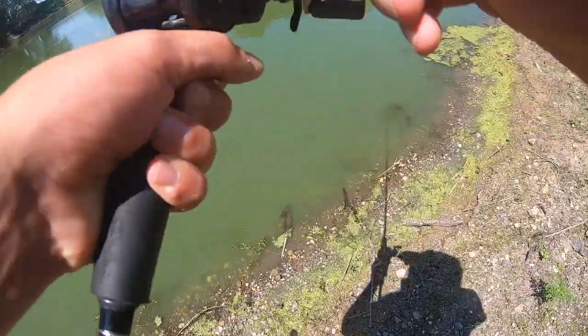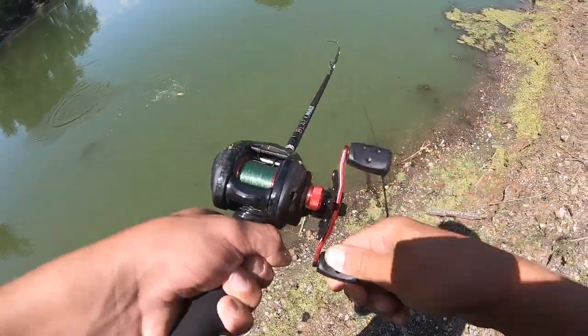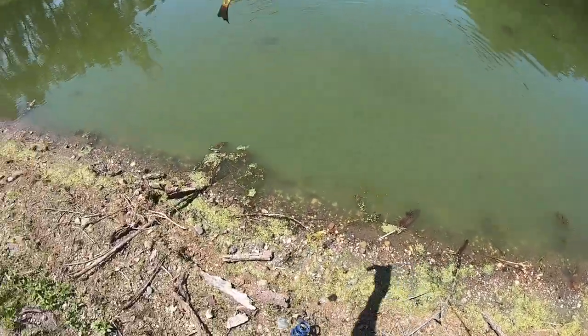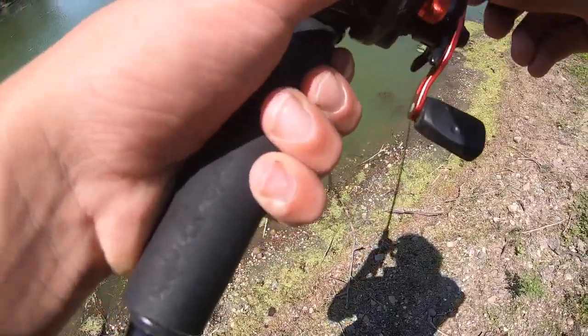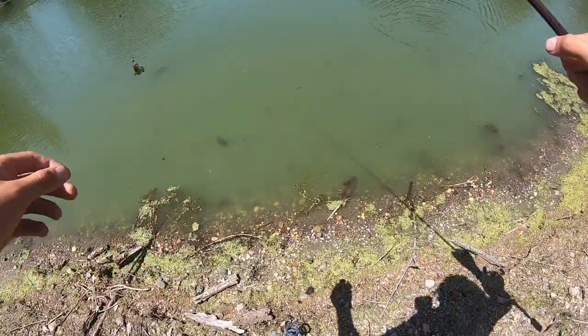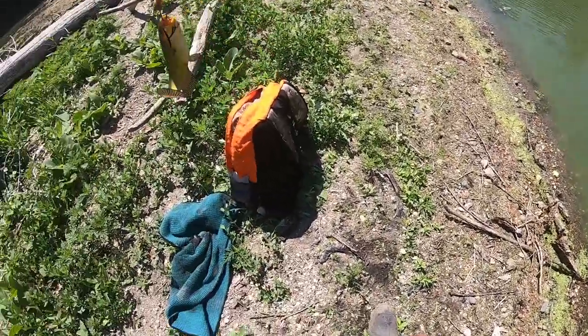We're gonna set the hook — we got him, another bullhead guys right here on the bait caster. They're definitely here, they're just tiny out here. Oh, I got one — couldn't even feel him, he was so light. Same old worm, hooked up another one, he's just so small though.